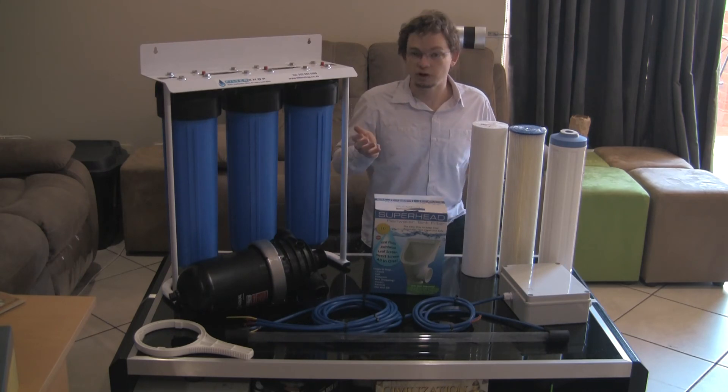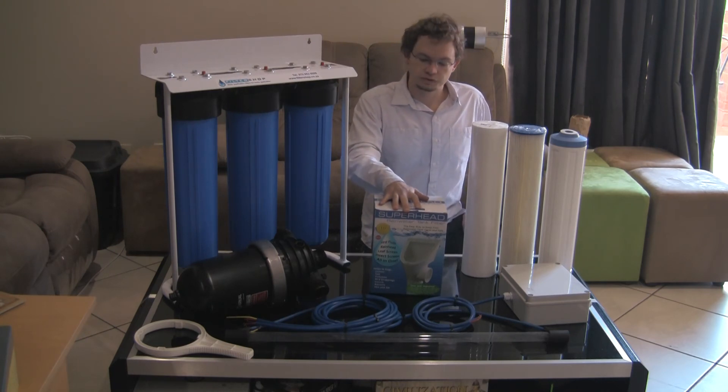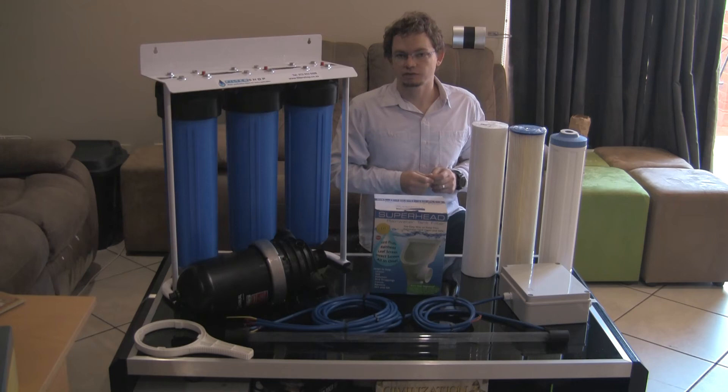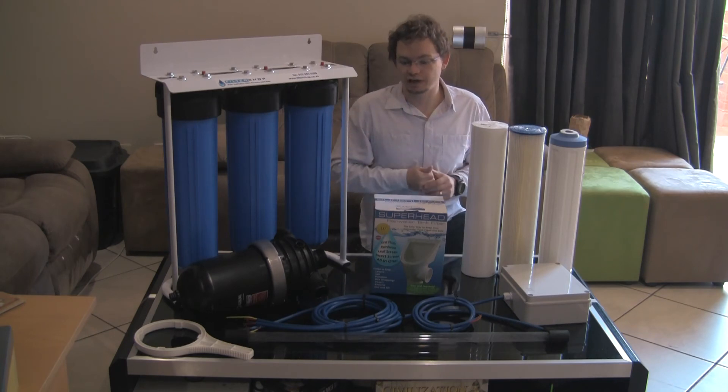There are obviously a few other things you'll need with it, but to start with we need a good first flush unit like the Superhead to filter the rainwater as it's coming down from the roof. Basically what this does is it reduces the amount of dust and especially the amount of bird droppings that would get through into your rainwater tank.